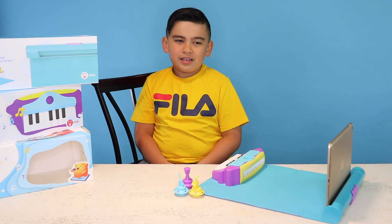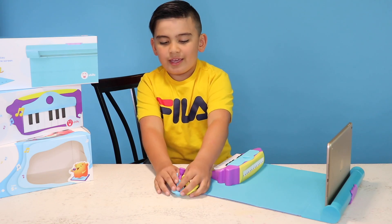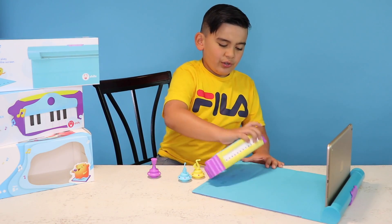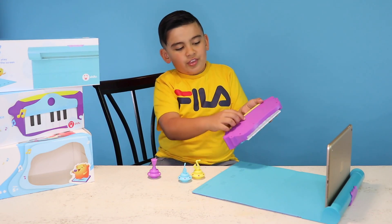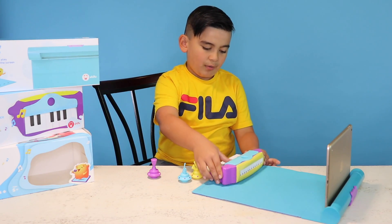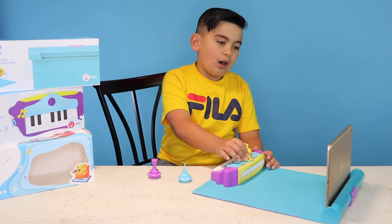This is what is in the box — there's the mat, the piano, and the instruments. Setting it up: you have the piano and it has a magnet on the bottom, and the mat has magnets right here. So what you would do is just slap them on and line it up. Put it on the mat, then you can grab an instrument and put it on.